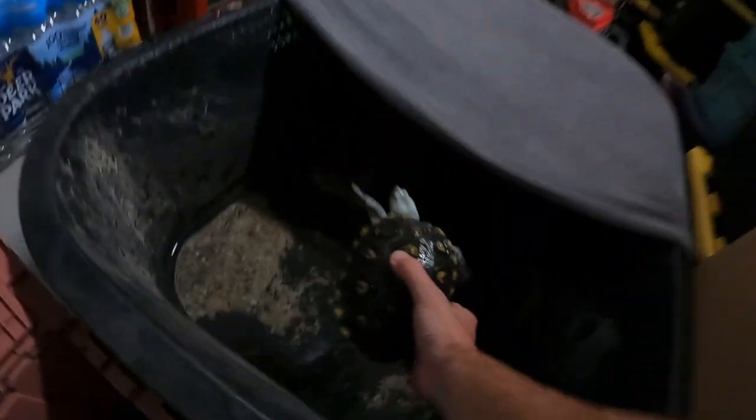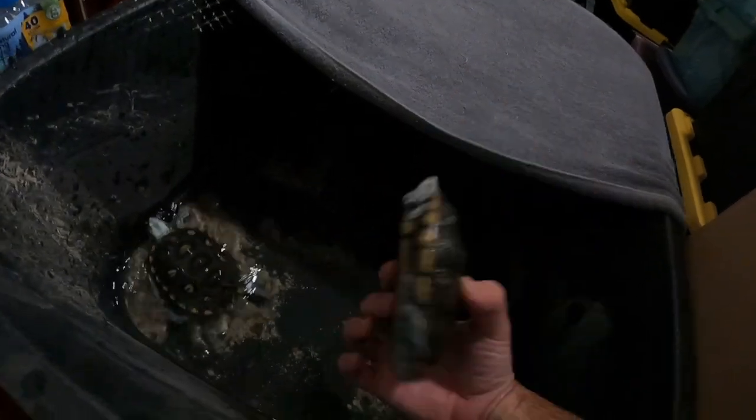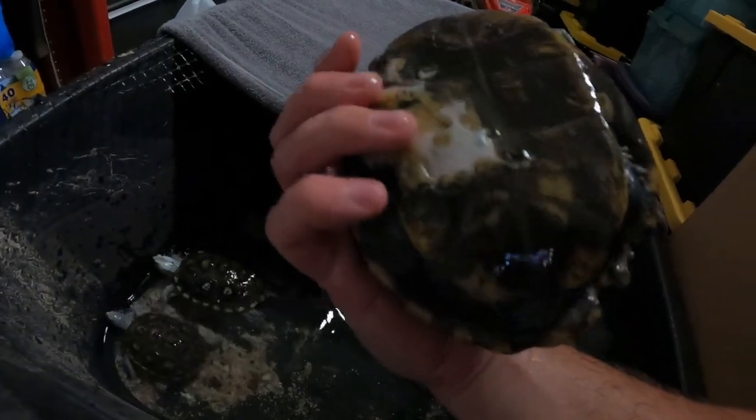My net is all busted — but look, we've got some unhappy campers. I'm sorry! Here, isn't that nice and warm comparatively? Are you okay? Here we go — this should be much better. Relax now, you're safe.